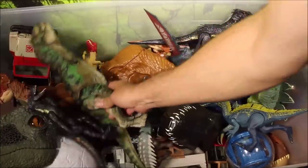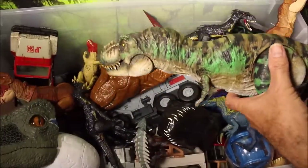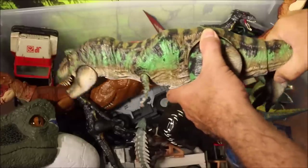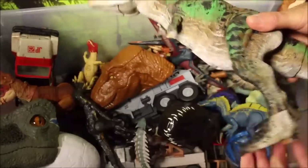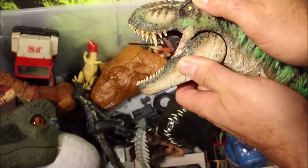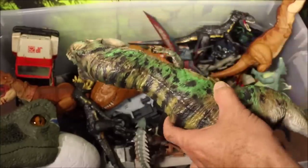Another really cool one — probably my coolest — is this custom Jurassic World Thrash and Throw T-Rex. This is the one with tail movement; you could thrash it back and forth, it roars and stomps. But this one is custom made, custom colored, and has custom teeth made for it. Really cool.